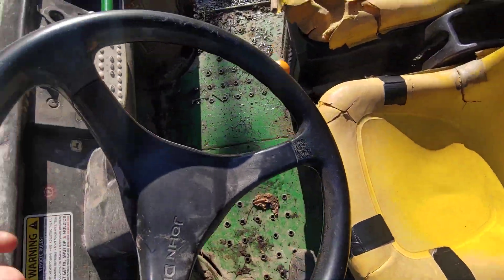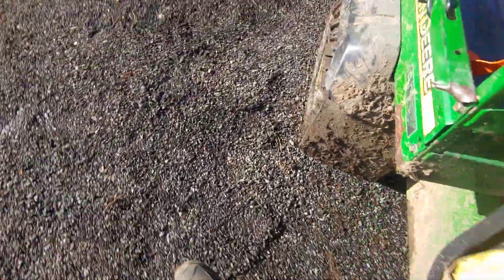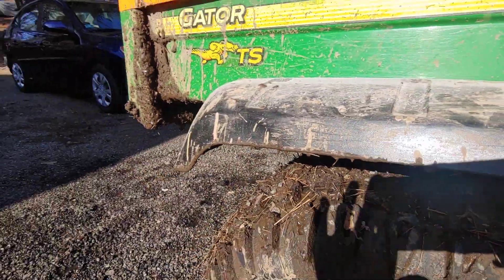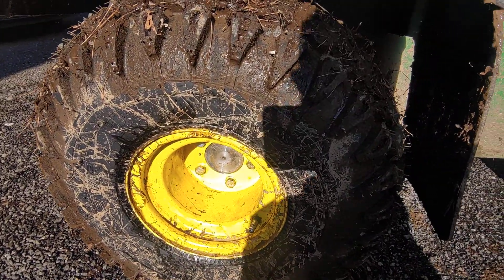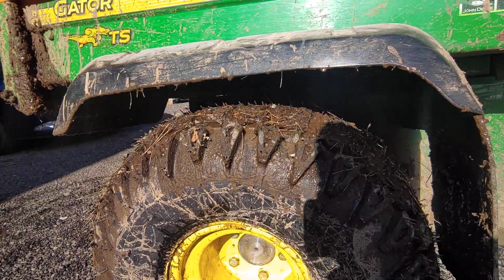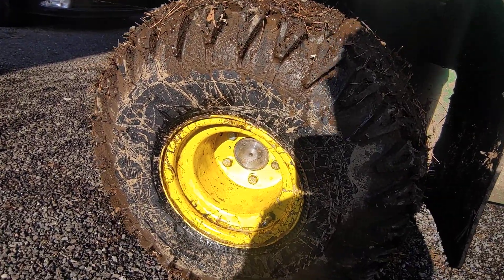This back wheel that you see — we bought it for $130.29. I believe it was on Amazon. You can get John Deere parts from there, but it's very expensive.